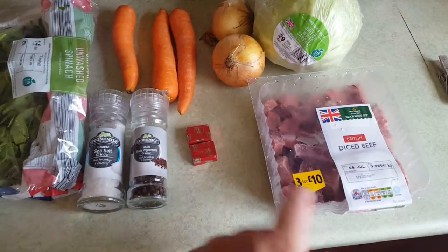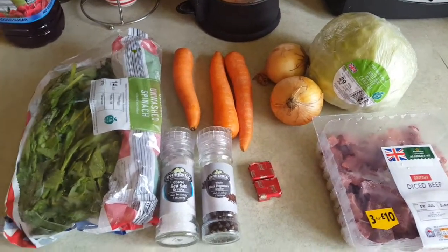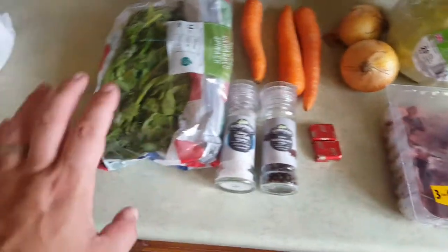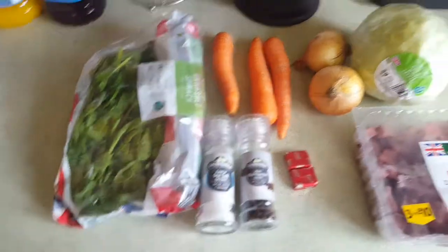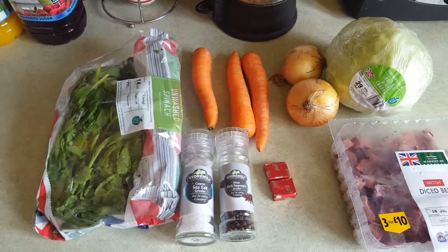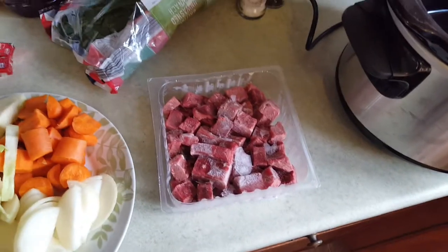We're going to be using some diced beef fresh out of the freezer that's defrosting as we speak. You don't have to worry about it getting fully defrosted because it's going into the slow cooker and heating slowly — it'll be perfect over a long time. We've got British white cabbage, a couple of onions, three carrots, salt and pepper, some stock, leftover spinach from the fridge that went into the freezer, and probably a tin of chopped tomatoes. All this will bubble away for around six to eight hours.